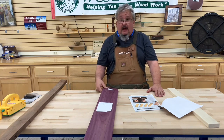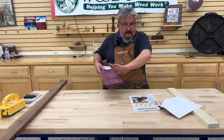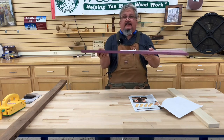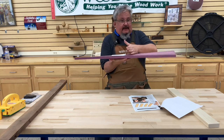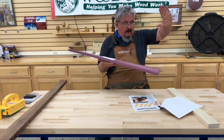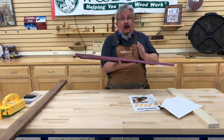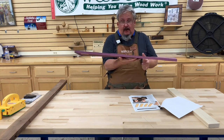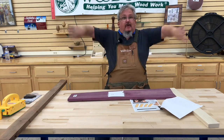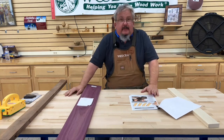There are a couple different ways we would describe defects. This would be what we call the classic twist. Then there's what they call a cup — a board that curves across its width like a cup. Then there's the crook — a board that's essentially flat and then all of a sudden curves up like a skateboard. And then there's the classic bow — a board that is flat in the middle and bows out on both ends. Those are four different things we talk about with a warped board.